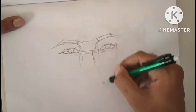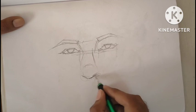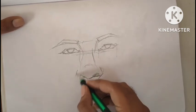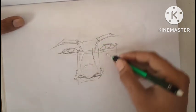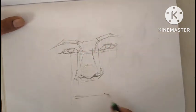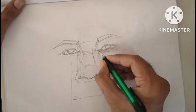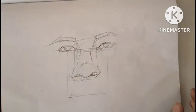Now you can see that both eyes look more similar. The right eye is slightly different from the left eye but I will fix it at the end. Now I draw a nose to give a more realistic effect. Now you can see that it looks like a complete face. For more realism I will give it some more detail, which will make it more attractive.